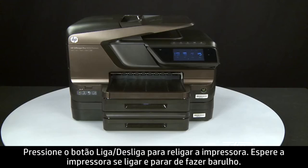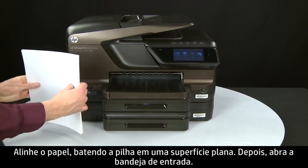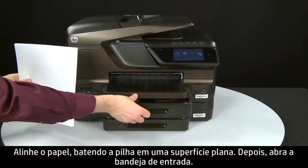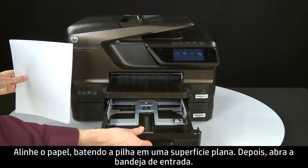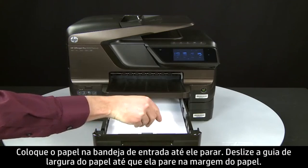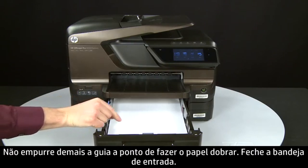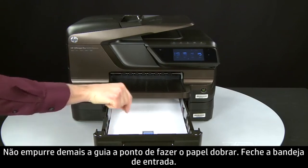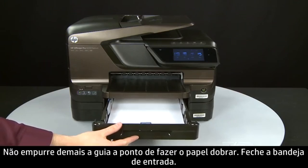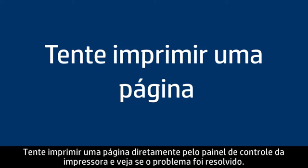Wait for the printer to turn on and stop making noise. Align the paper by tapping the stack on a flat surface. Then open the input tray and load paper into it until it stops. Slide the paper width guide inward until it stops at the edge of the paper. Do not push the guide in so tightly that it starts to bend the paper. Close the input tray.